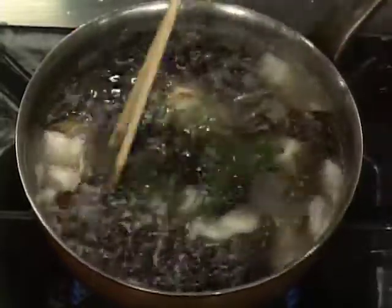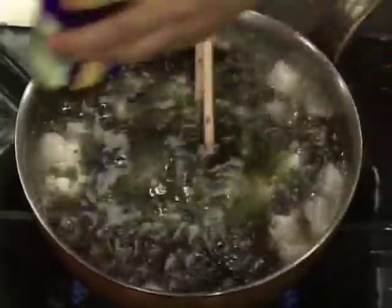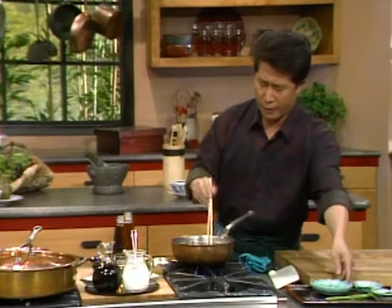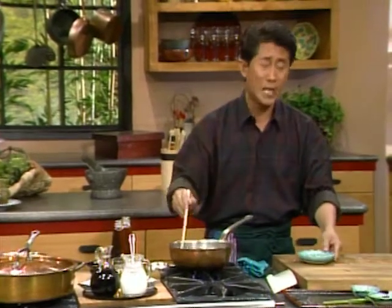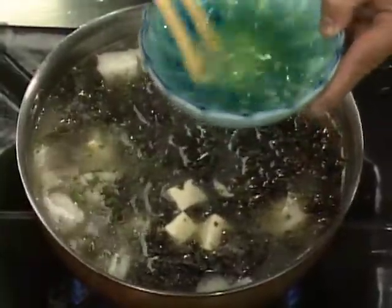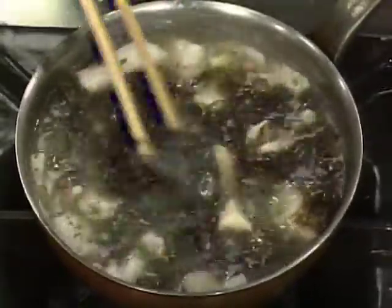And then, of course, a teeny tiny bit of sesame seed oil, and of course salt and white pepper. When you use white pepper — do not breathe! I have total control. And then get ready some egg white. Shut off the heat and put the egg white in.